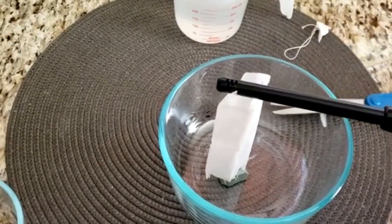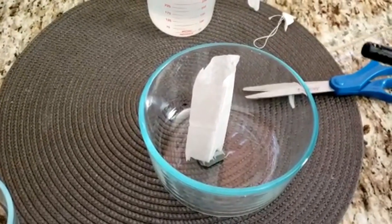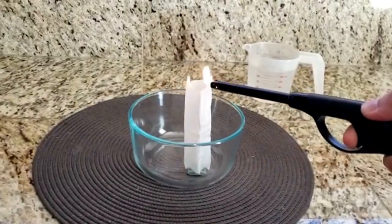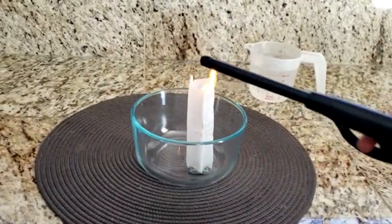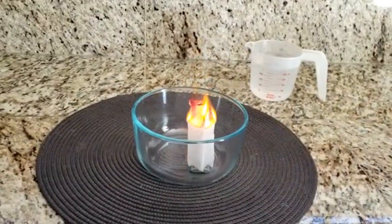Now take the match or lighter and light this up. Be sure to be careful when you're doing this. Whoa! So much fire!